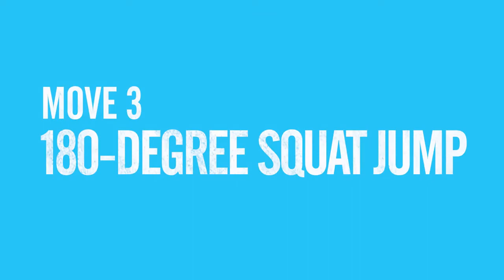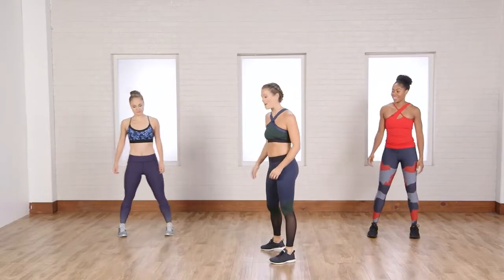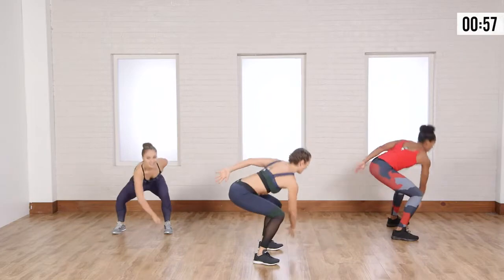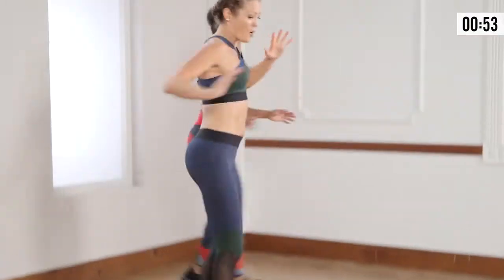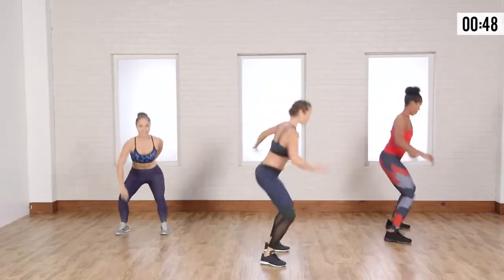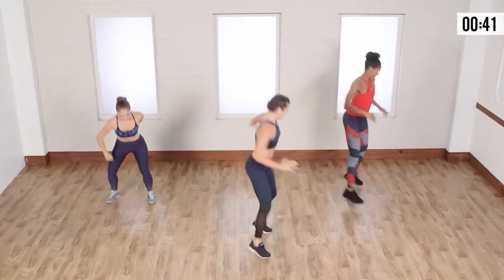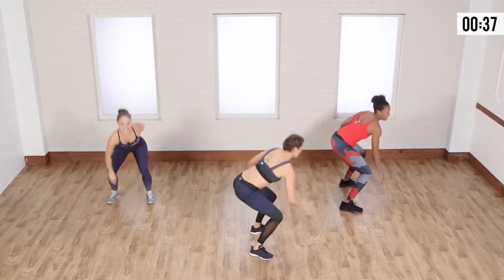The next move we're going to do is the 180-degree squat jump. Casey's going to show the modification — she's going to stay to the front. Let's go. This is a plyometric here. We're adding that power and strength, and the speed is in that twist. Try to go nice and light on the landing, and explosive on the way across the body. Down nice and slow. Back and forth.